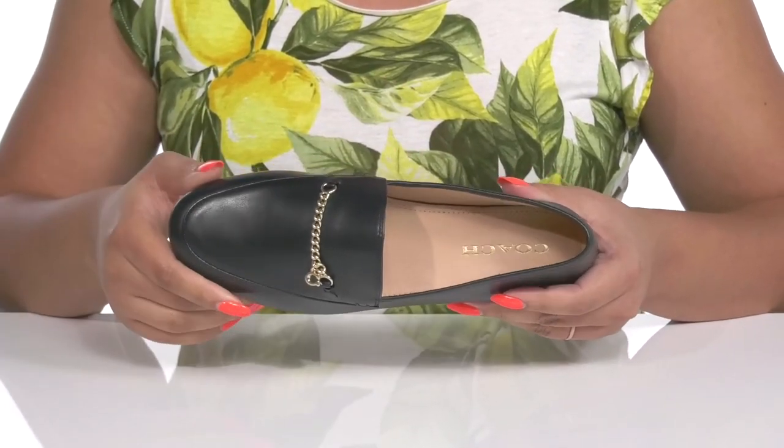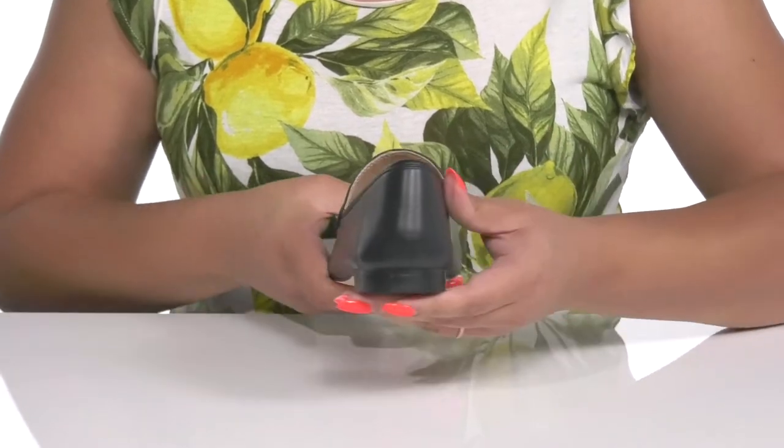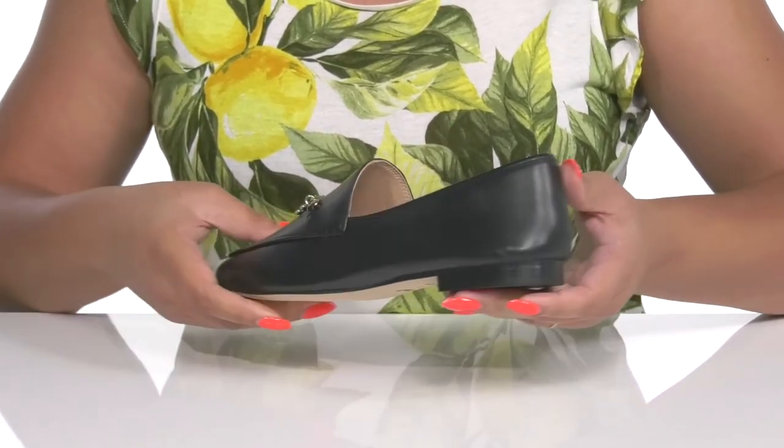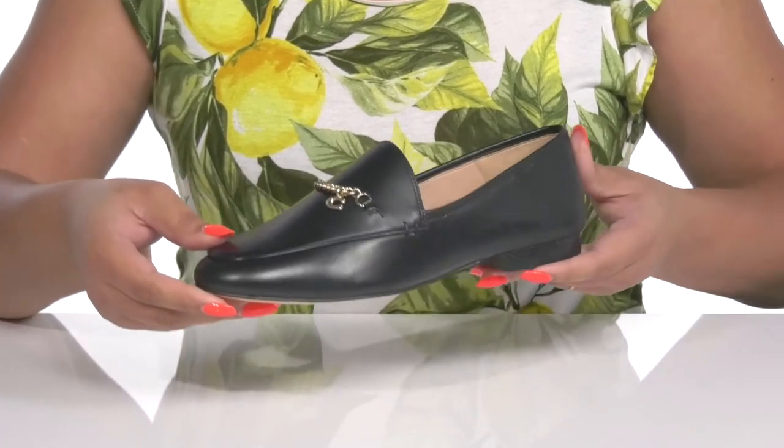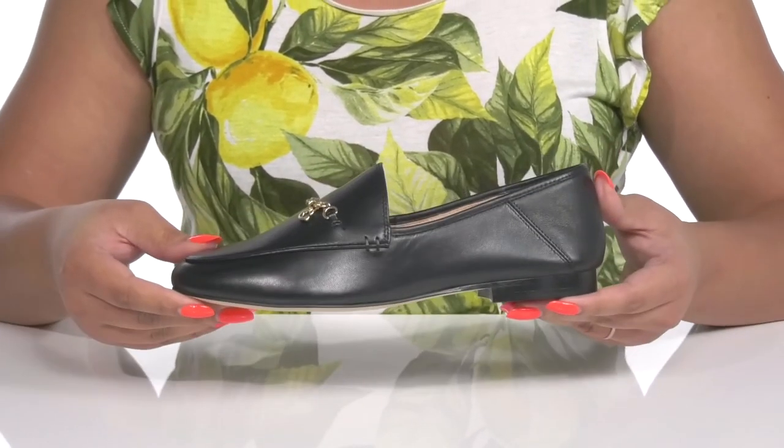To keep you comfortable all day, you'll get a small lift from the low stacked heel at the back, and it's all on top of a grippy synthetic outsole. Chill these off with a nice pair of dress slacks.